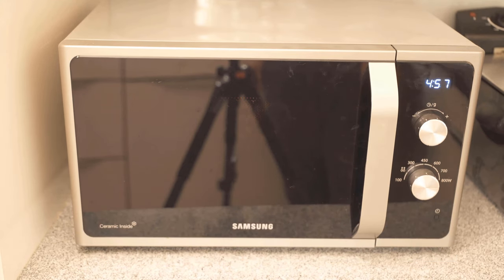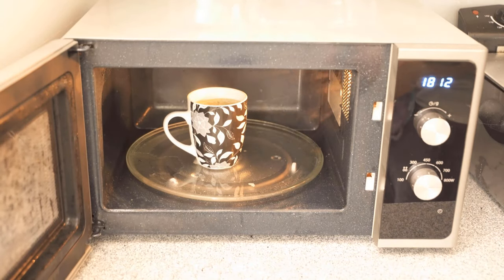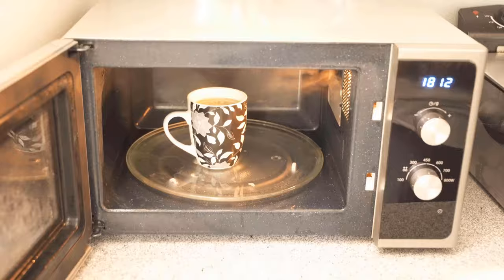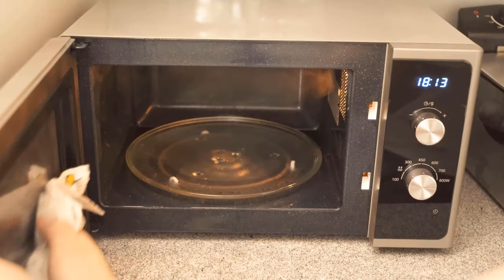When the 5 minutes are up, you only have to remove the cup. But be careful, because the cup is super hot. Therefore, it is best to use a pot cloth or an old towel to get it out.